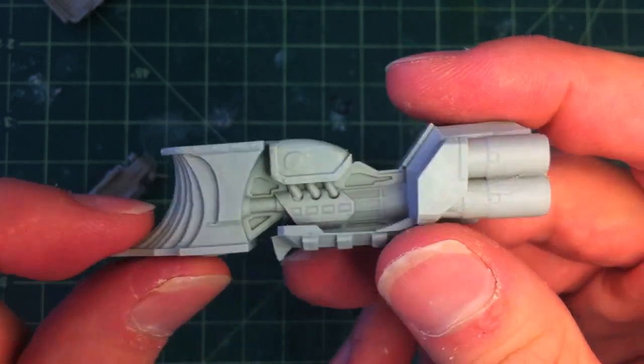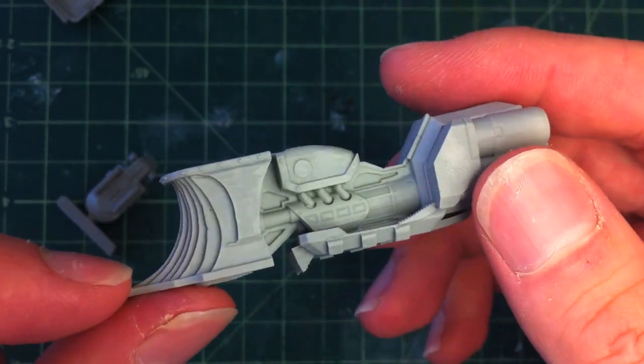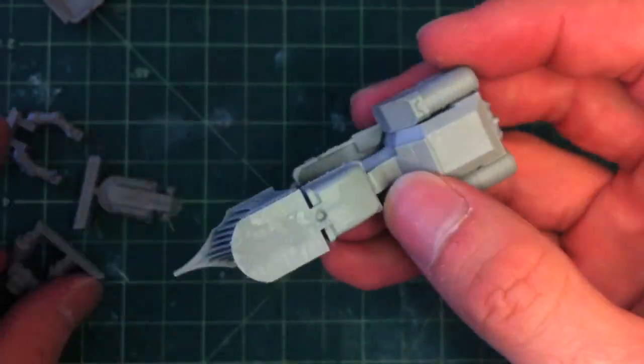I don't know why I bought this instead of Forge World — it was just a spur-of-the-moment thing, I think I was a little bit drunk actually. But they're cool. I can't wait to get them painted up — lots of cool detail. Thanks for watching. Let's have a look at what they look like when they're finished.